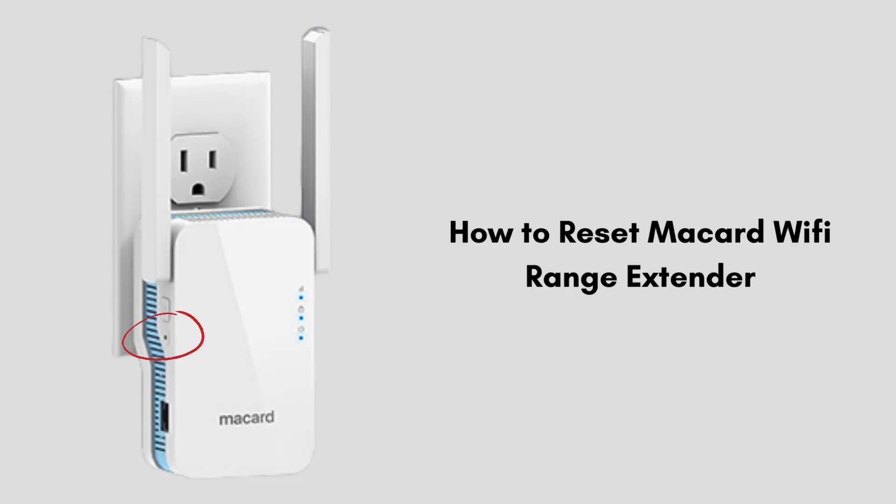In this video we will discuss how to reset a McCard Wi-Fi extender. Resetting your McCard Wi-Fi extender restores it to its factory default settings. This process is useful for troubleshooting connectivity issues or if you need to start fresh with the device configuration.